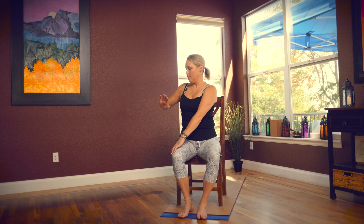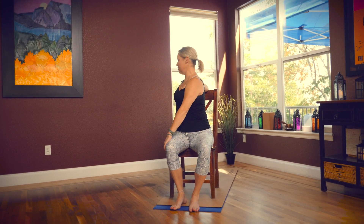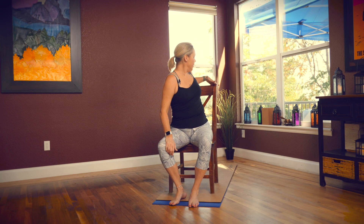From here, let's take a seated twist. Bring your right hand to your left knee and your left hand to the back of your chair. Keep your shoulders stacked right over your hips and just look out over your shoulder. Come back to center.